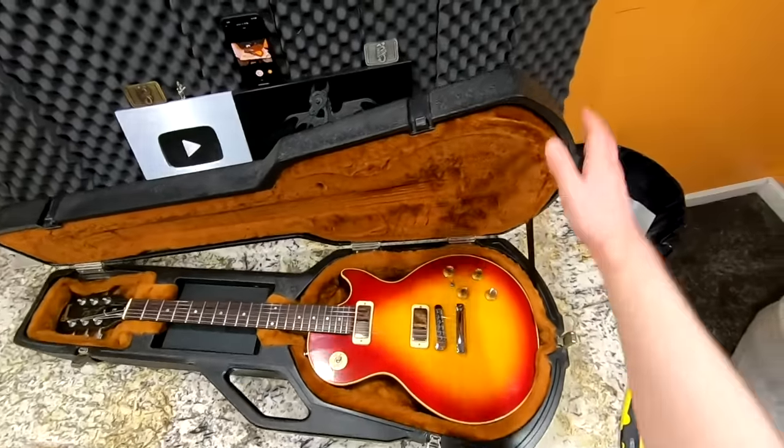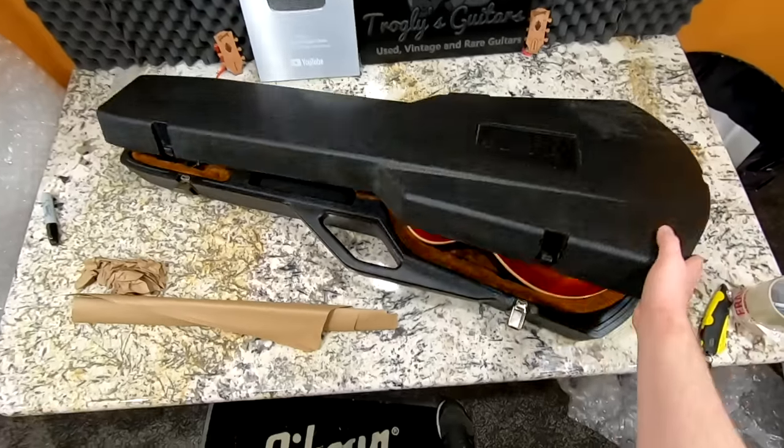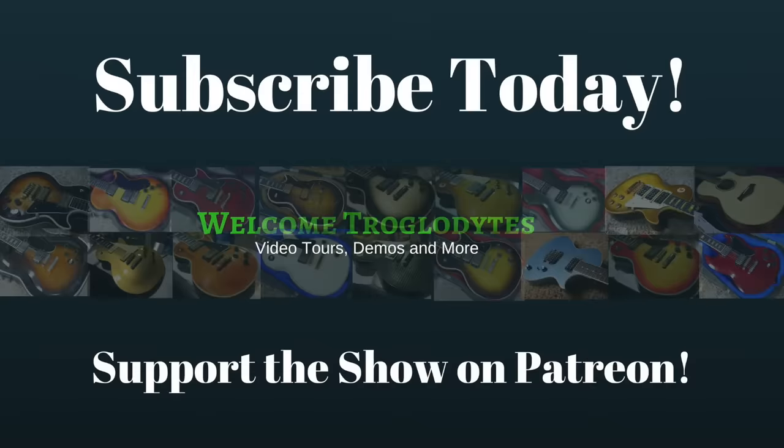Alright troglodytes, I hope you enjoyed today's unboxing episode. I am now selling direct on my website - anything featured on my show you can check out at trogliesguitarshow.com, as well as book a private help session. Take care.